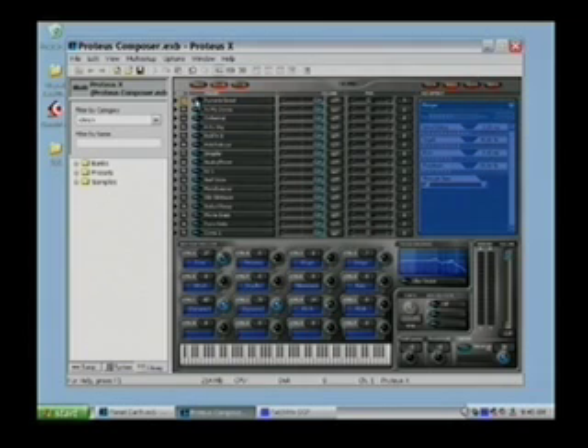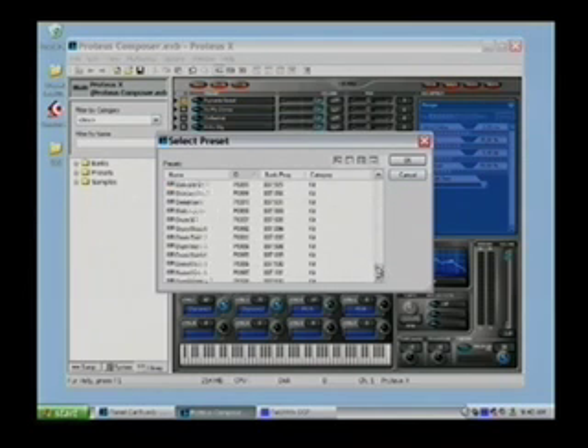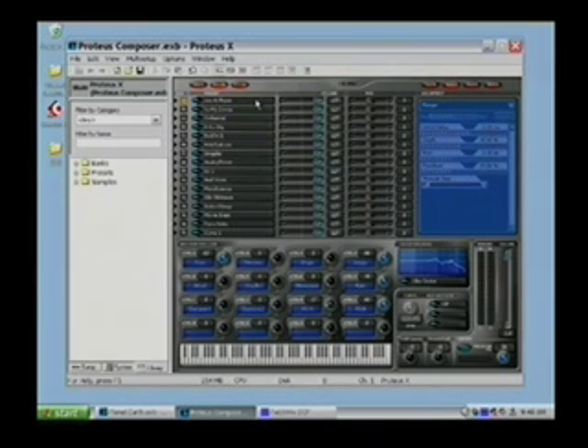I can change a sound any time by clicking the little button next to the name and looking through the entire selection of sounds loaded into the Proteus. I can search by name, by bank and program number, or by category. If I want basses, acoustic basses are in Bass 1. I highlight a sound without loading it, play it, and hear the instrument I've selected. Once I find the one I like, I click OK and it's now on MIDI channel 1, replacing the previous sound.